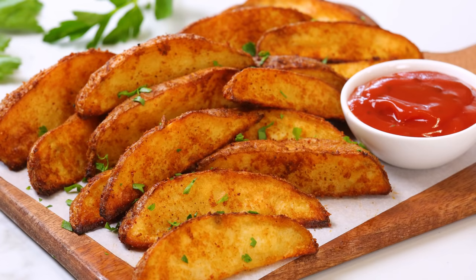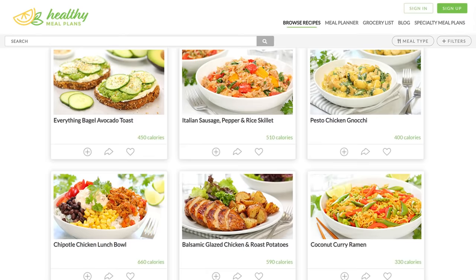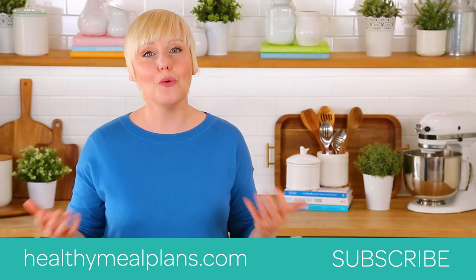I hope you guys love this recipe as much as I do and that you will give it a try for yourselves. If you do, be sure to tweet me, Instagram me, or Facebook me a photo because you know how much I love seeing your kitchen creations. Remember this recipe, like all of my recipes, is available on HealthyMealPlans.com — our amazing meal planning site that allows you to browse more than a thousand recipes, drag and drop them into your weekly meal plan, and then automatically generates your grocery list for the week. What could be easier? And finally, if you haven't already, be sure to subscribe because there is lots more deliciousness where this came from.